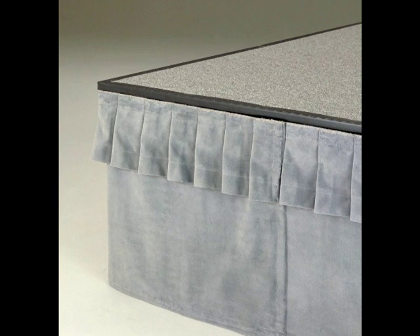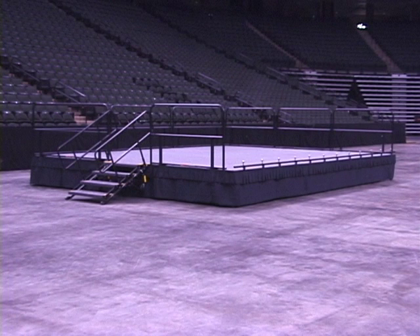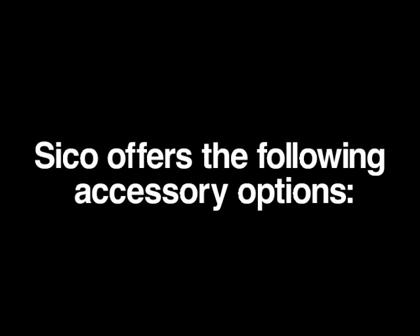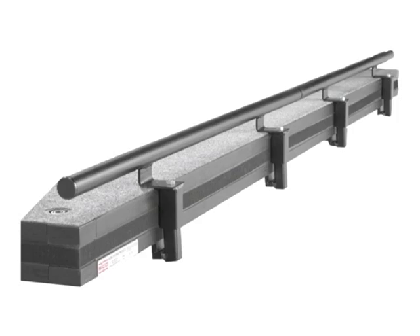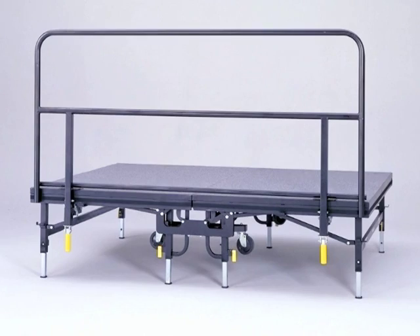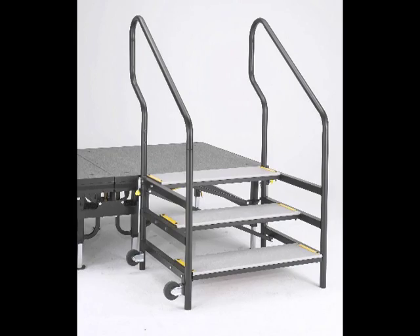Please ask for Seiko's stage brochure to select carpet and drape colors. Pick the stage size and height that will serve your facility best. Seiko offers the following accessory options: tri-height drapes, chair stops, ramps, guardrails, guardrail covers, and steps. To learn more about Seiko Tri-Height Staging and the other Seiko family of products, please visit our website at www.seikoinc.com.